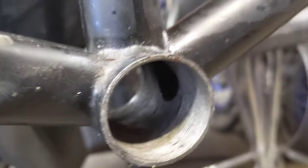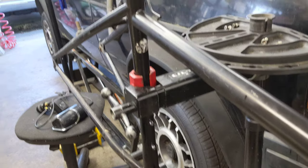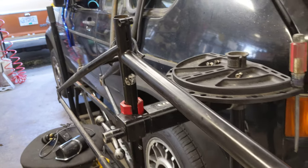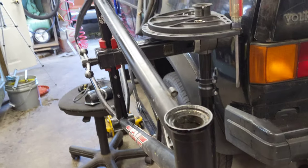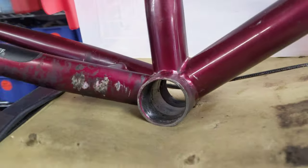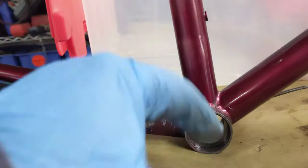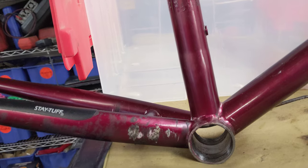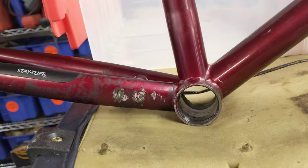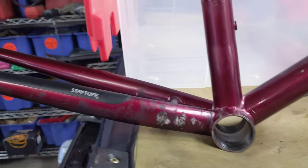Paul's gonna use an unseamed bottom bracket, unlike the Specialized that I picked up a while ago, which also is a Prestige tube set. But because it's a production bike, they cheaped out and put a seamed bottom bracket, which means you have a greater chance of dulling your facing and chasing tools if you are to restore the threads. An unseamed bottom bracket does not have the same problems. And thankfully, even though this is a production bike, it also maintained a non-seamed bottom bracket. When it's seamed, it just means it's a flat piece of steel that's rolled progressively through a die or mandrel into a tube shape, and then welded along its length.